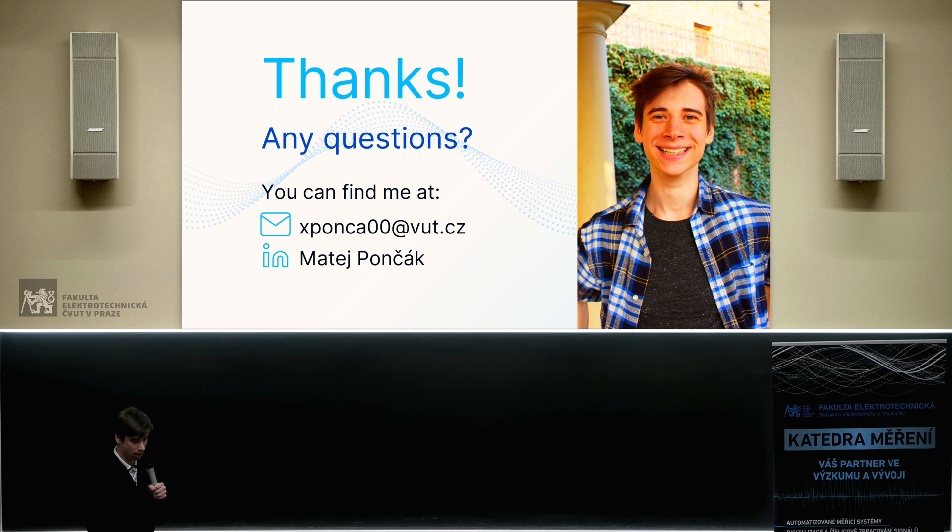Thank you for your attention and I'll be happy to answer your questions. Are there any questions? Did you already put it into teaching classes, or just prepare it? And if you already put it into classes, do you have feedback from students or teachers — was there an improvement in teaching efficiency? No, it wasn't put into education yet, but as I mentioned, it was already used for some theses and the feedback is good.